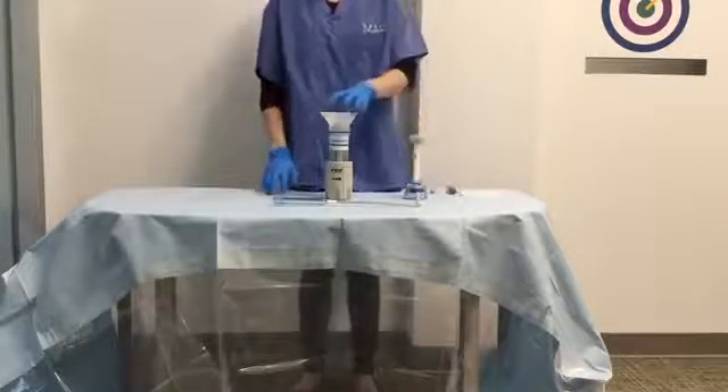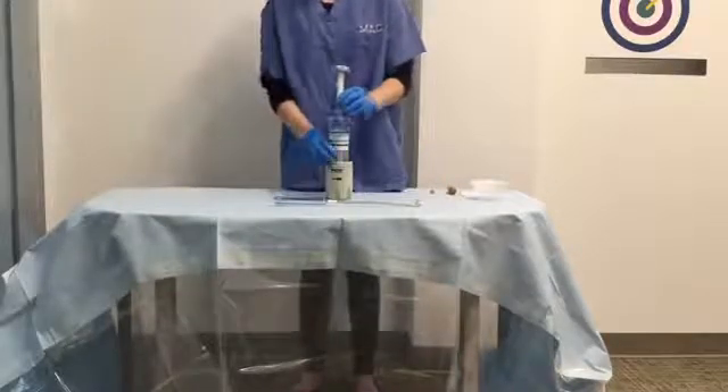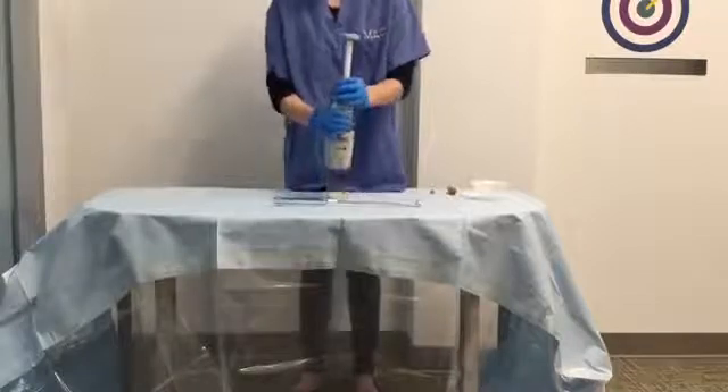Remove the funnel. Screw the mixing blade assembly on the mixing unit, turning it clockwise to secure.